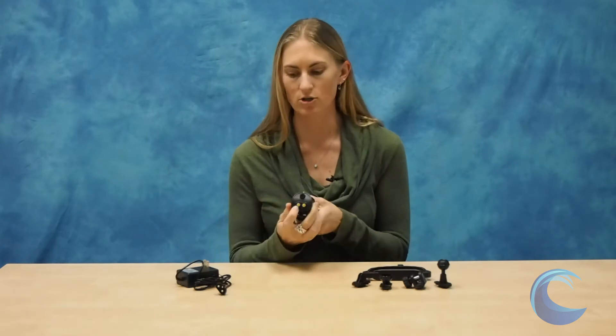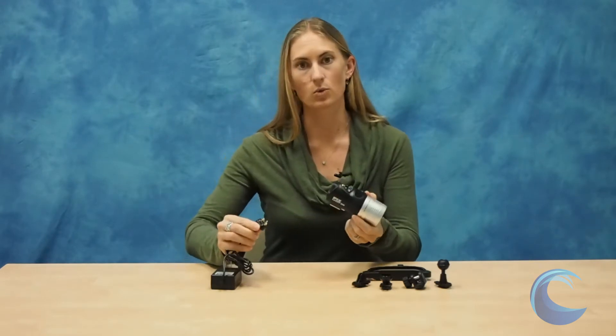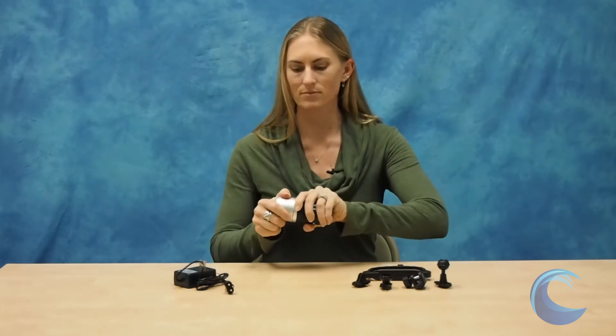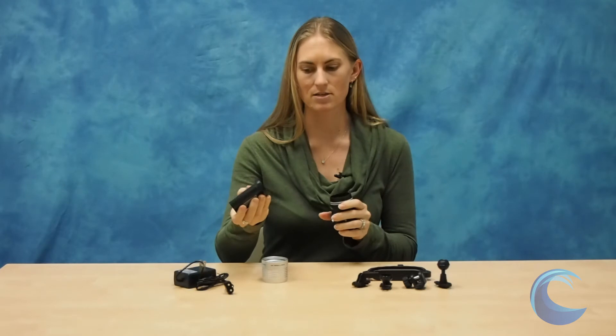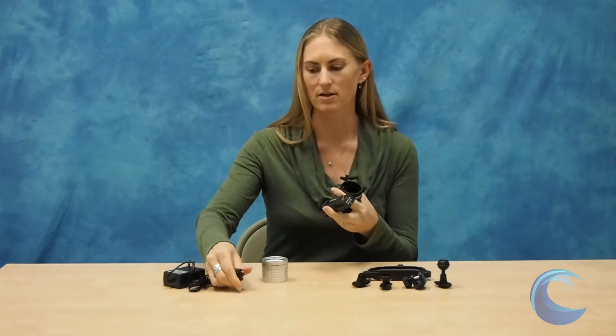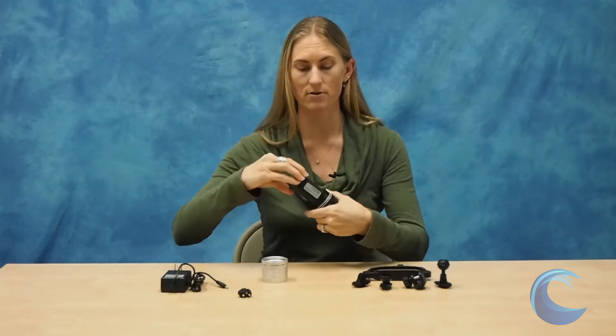One of the really great things is that you can charge it using the charger that comes with it, straight from the back of the light — plug straight in. So if you want, you never have to open the light, never have to deal with your o-rings. However, sometimes you want to do a quick battery change and you don't have time or the ability to plug the light in on a surface interval. Unlike some other underwater lights, you can do that with the Fix light. Simply unscrew the light head and you can pop out the battery. It's easy to swap batteries — you can buy spare batteries. Really great.